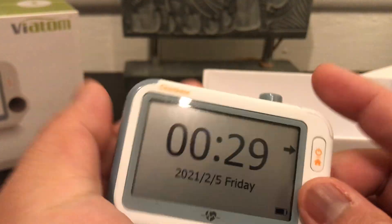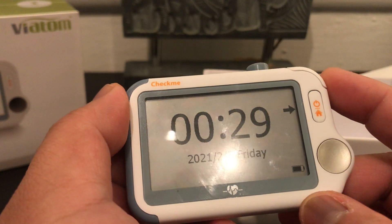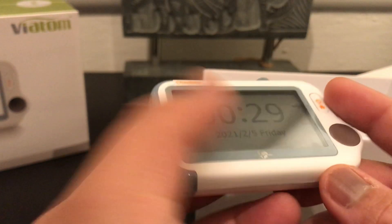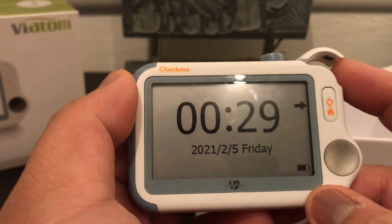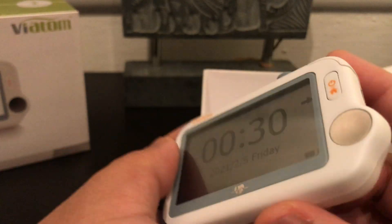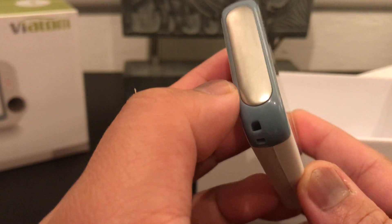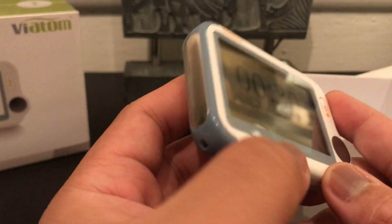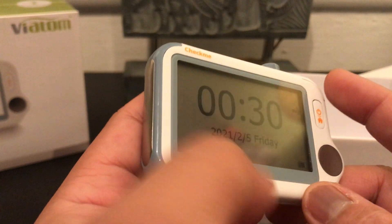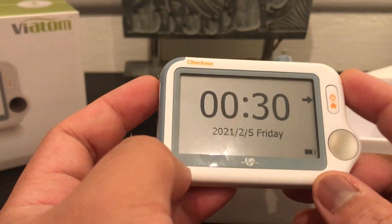This is also great for professional healthcare individuals working in the field or in a clinic. It replaces those bulky EKG devices, and it also checks oxygen level, temperature, and sleep apnea — so all those features are great for this little tiny device. If you're a doctor in the field, you can check a patient's vitals and EKG without bringing them back to the office or carrying bulky devices into the field.